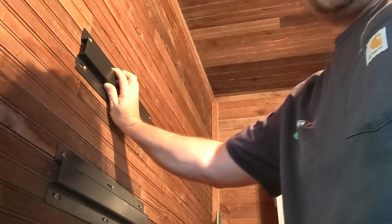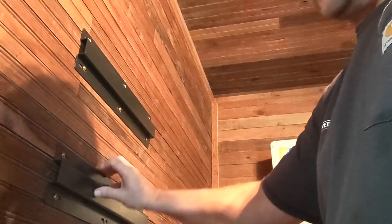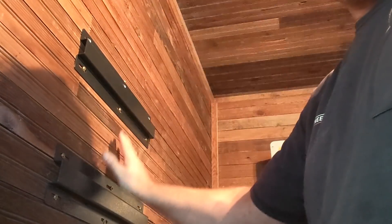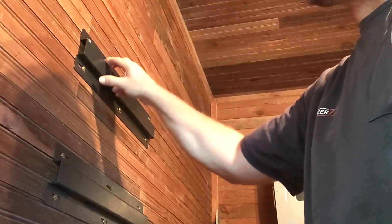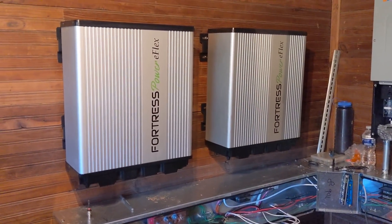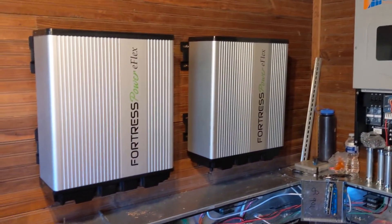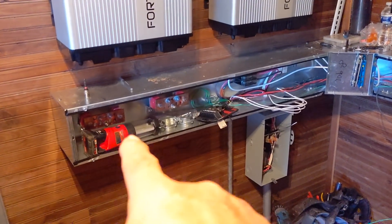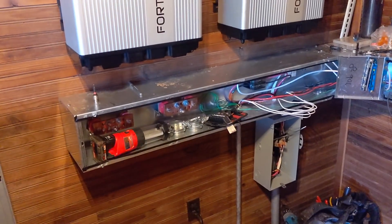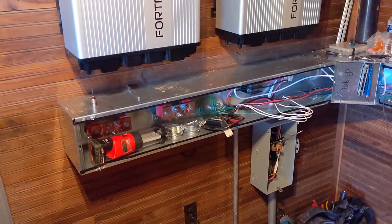We're going to put this first e-Flex up on the wall. I've got my upper bracket in the studs with good spac screws on top. The bottom bracket is just a spacer and leveler to keep it plumb — the battery actually hangs on the top bracket, so make sure your top brackets are secure. Now there are two e-Flexes on the wall alongside the SolarC, and we've put our bus bars down in the 8-inch by 8-inch wiring trough.